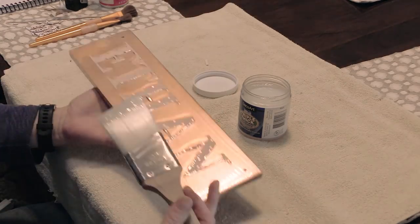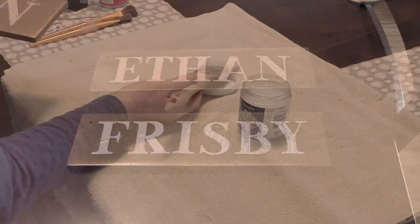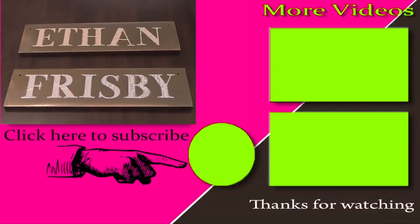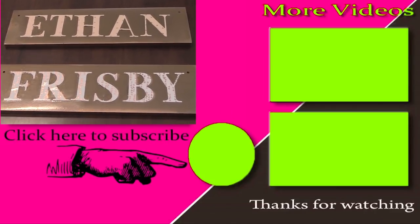Here are the stall signs all done. They're not exactly perfect, but for being able to make these in an afternoon, I really wasn't going for perfect — I just wanted some new stall signs for my horses, and I'm really happy with how they turned out. Thanks so much for watching. Be sure to subscribe to my channel for lots of other DIY horse videos, and I'll see you in the next video.